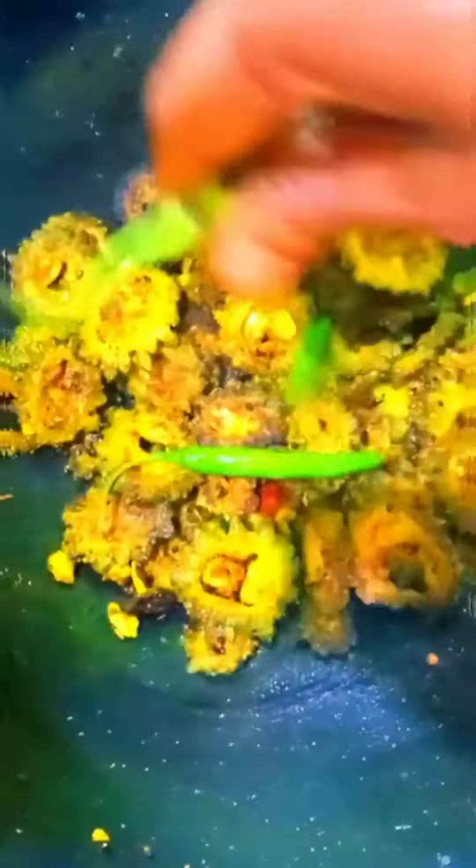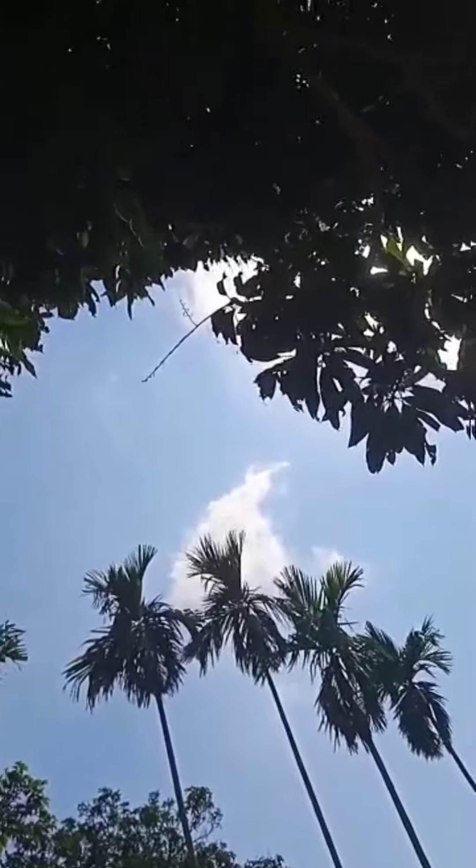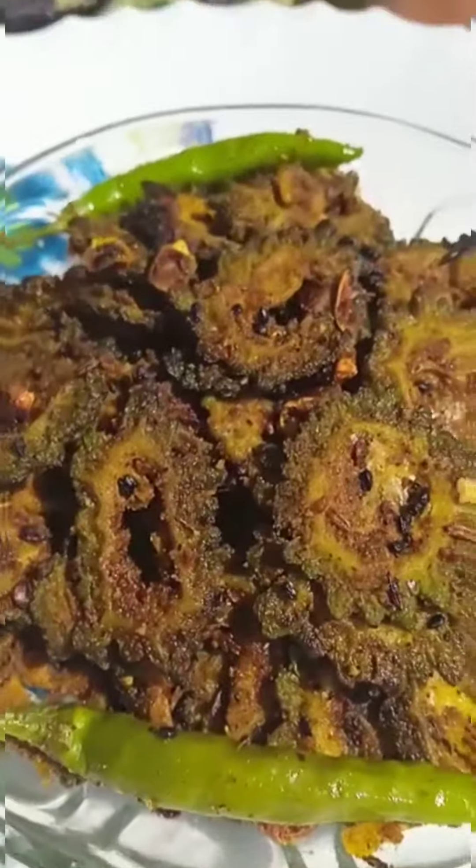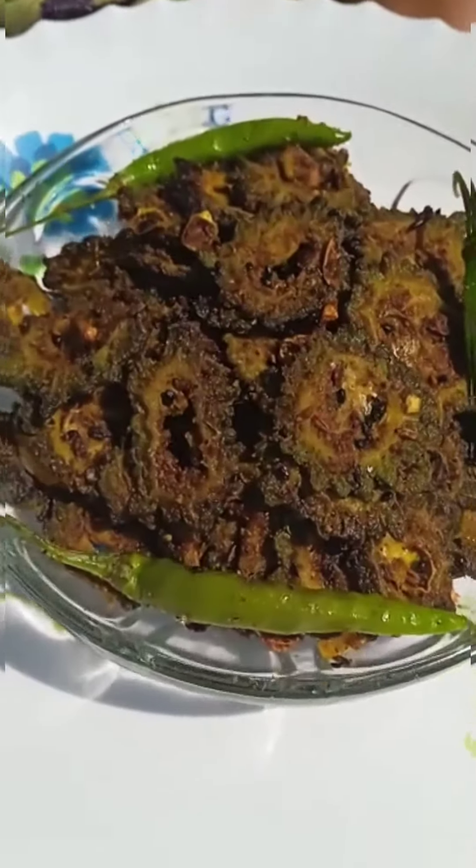Then cut the — I'll go and take it. Come on, mix it up and mix it up and see. Get ready and take it. This is ready.